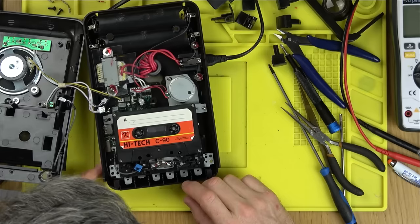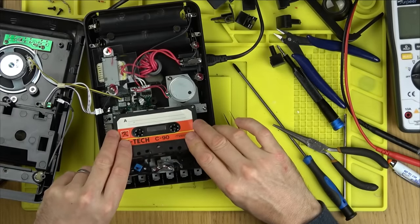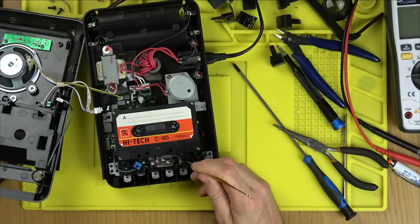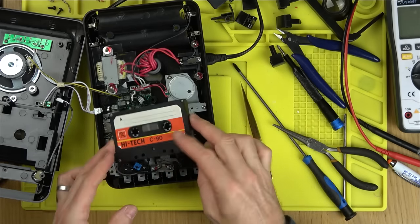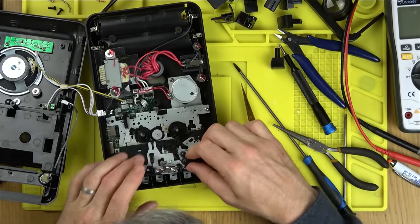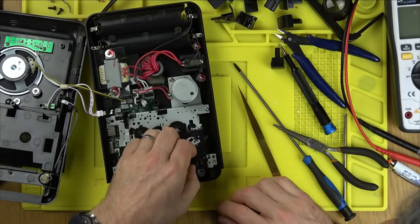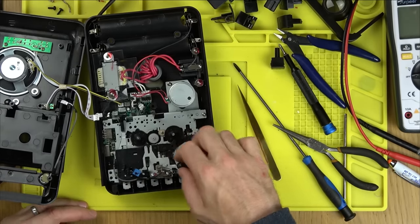If I put pressure on the capstan roller while it's playing, you can hear the speed change and improve. So it's friction-based. Looking at the spring that presses the pinch roller against the capstan — is it pushing too much? You can see how far the form goes in. I think this spring could do with loosening up a little bit.